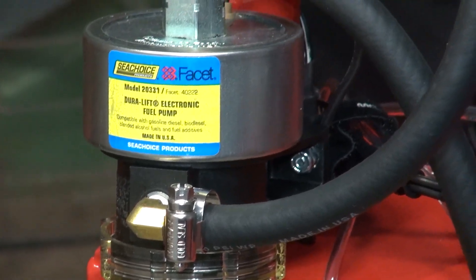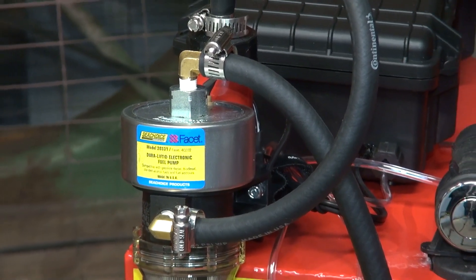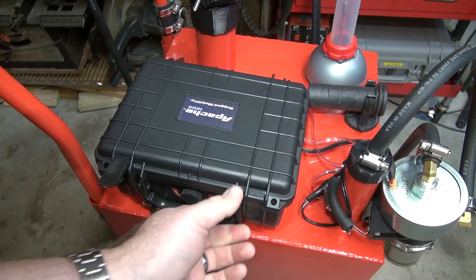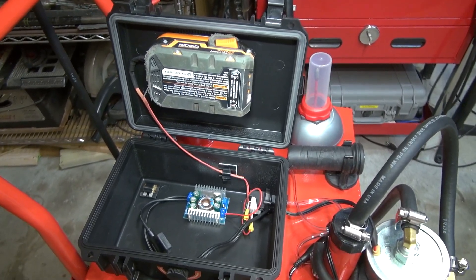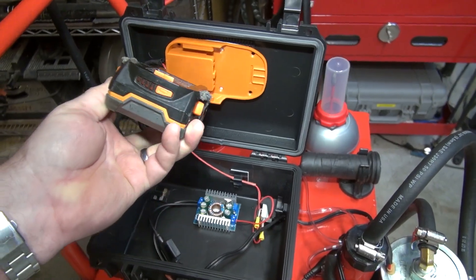Rubber fuel line connects everything together, but I needed a way to power it. I could have used a 12 volt lead acid battery, but I really didn't want to deal with the hassles of charging it, especially when the tank would be living outdoors in an enclosed shed that doesn't have power. So running it on a portable drill battery seemed to be a good compromise. However, the drill battery is 18 volts and the pump is 12 volts, so I needed a voltage converter.